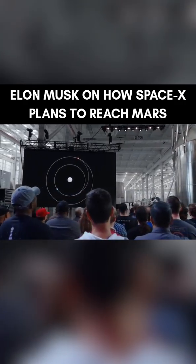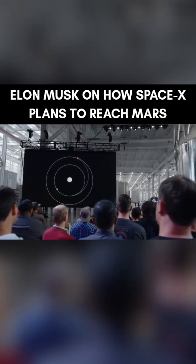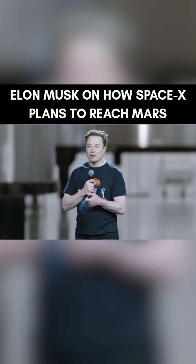And if you look on your Starlink Wi-Fi router, you'll see this image, because Starlink Internet is what's being used to pay for humanity getting to Mars.